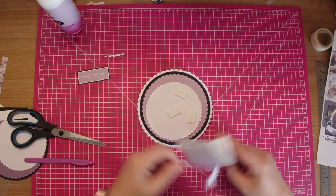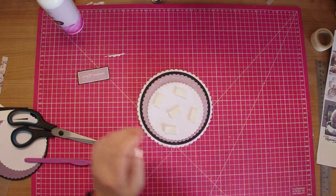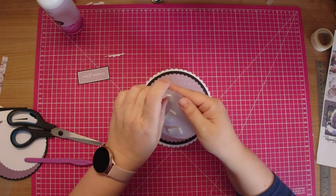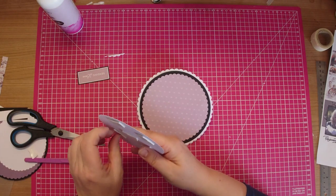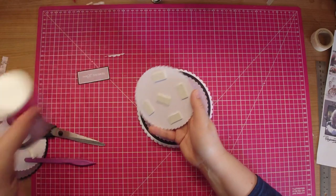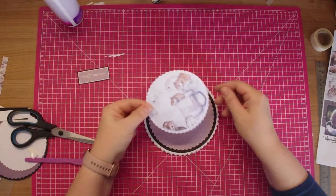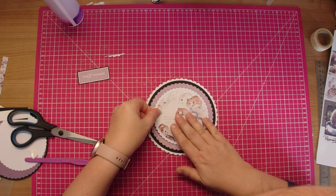Now this part I'm just going to add some toppers to give this a little bit of height - toppers and foam pads. I'm just going to add that to the centre of the top.